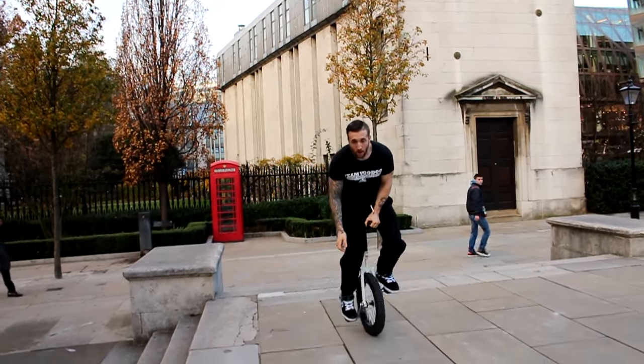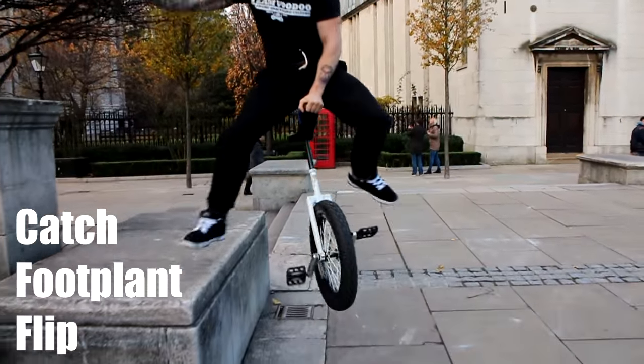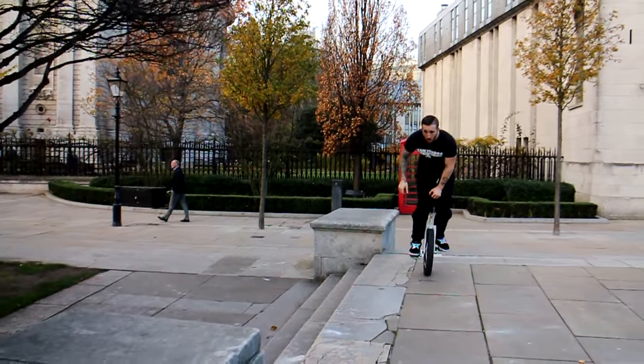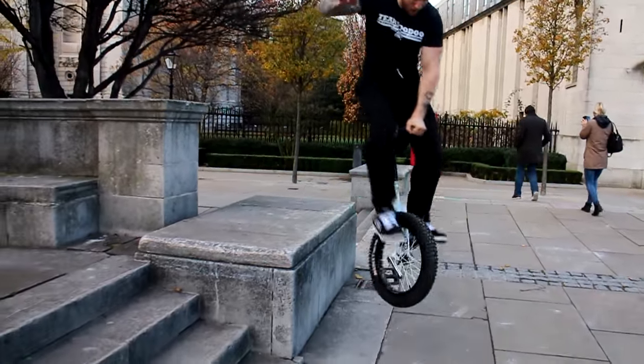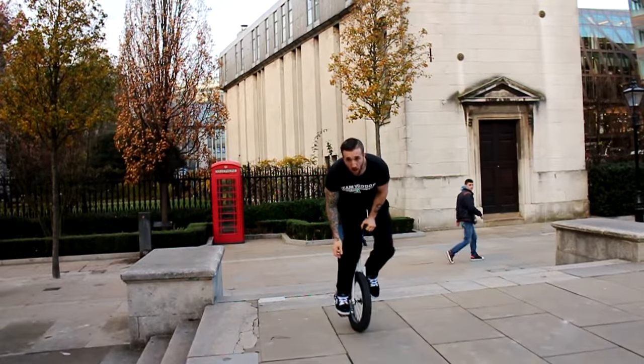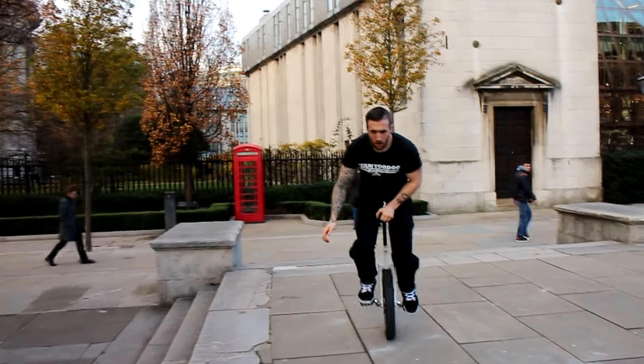The next thing you want to try is a foot plant flip and catching that early. That's going to really help you get the feel for pulling up and slamming down on the cranks whilst doing a flip.